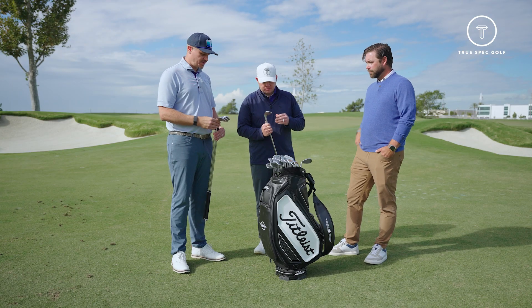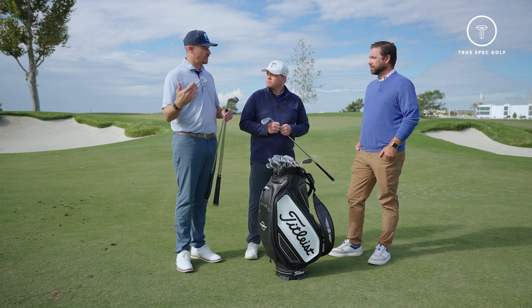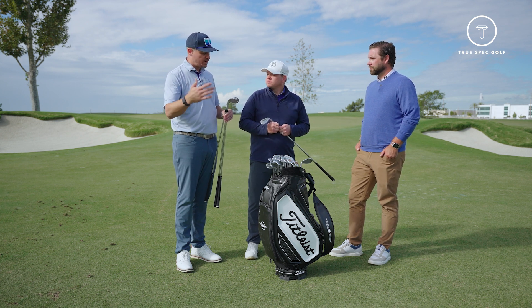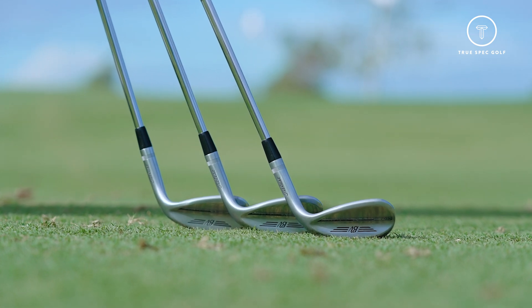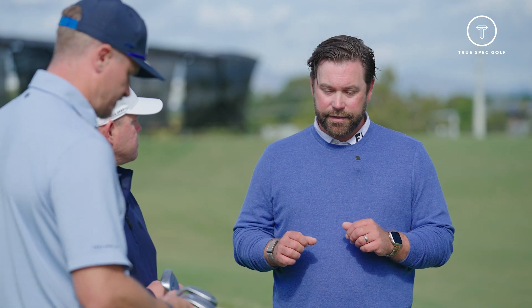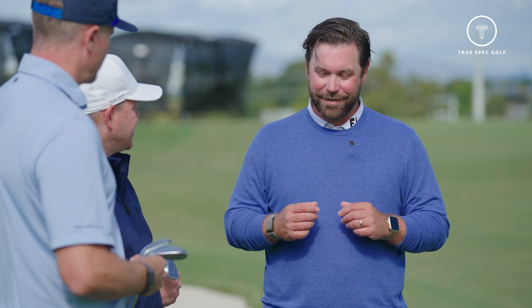As far as fitting goes, when we land on a Vokey — which happens a lot in our fittings — I've got to figure out what grind and what balance works for the person. If I can just start putting wedges in front of them without telling them, that's the best way to go. As close as the look was before, now it's even better. That's one of those things we're just continuing to try to refine and improve — all of that is the chassis-type stuff.